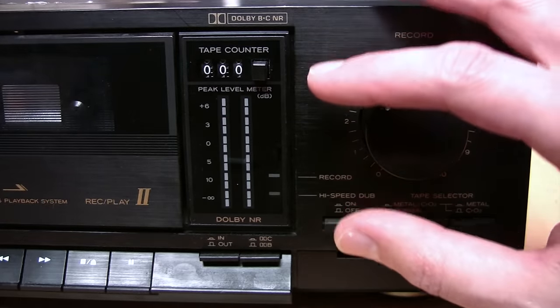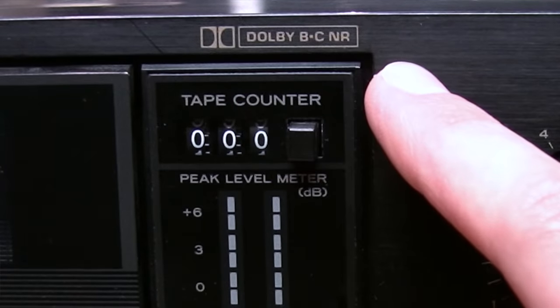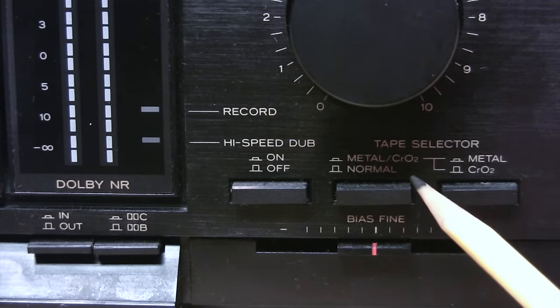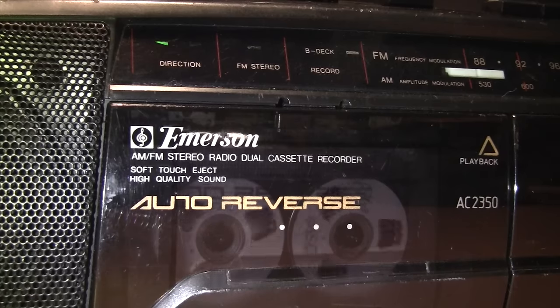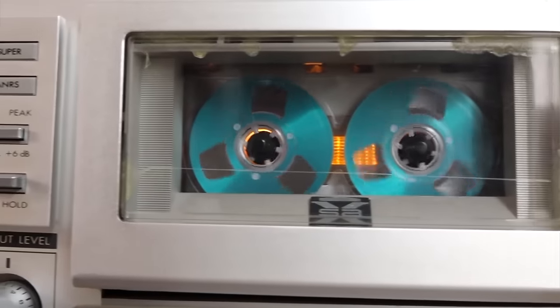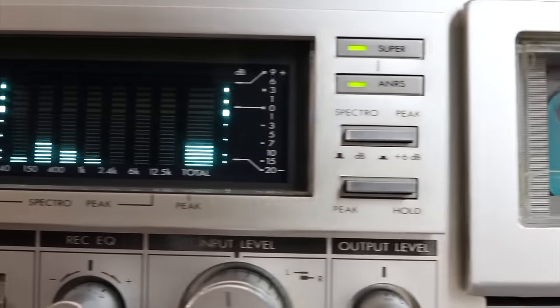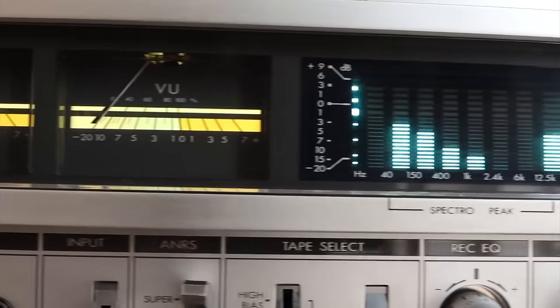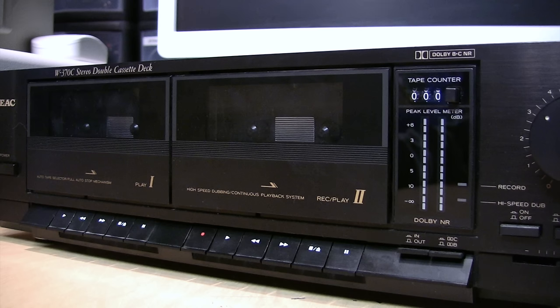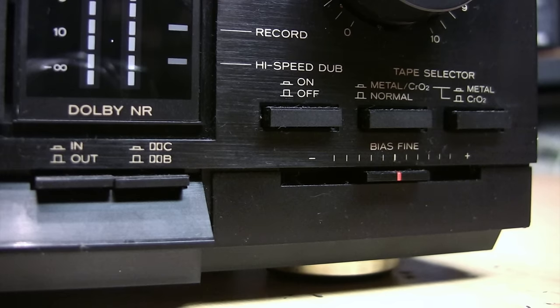In addition to Dolby B and C noise reduction, this deck can record and play back chrome and metal tapes. Many decks also feature auto reverse, which automatically plays both sides of the tape without flipping it, but it requires a more complex mechanism that may make servicing more difficult. Higher-end decks also have features such as more advanced noise reduction systems, HX Pro, automatic music search, and bias calibration. But having all these features is meaningless if the deck doesn't work.